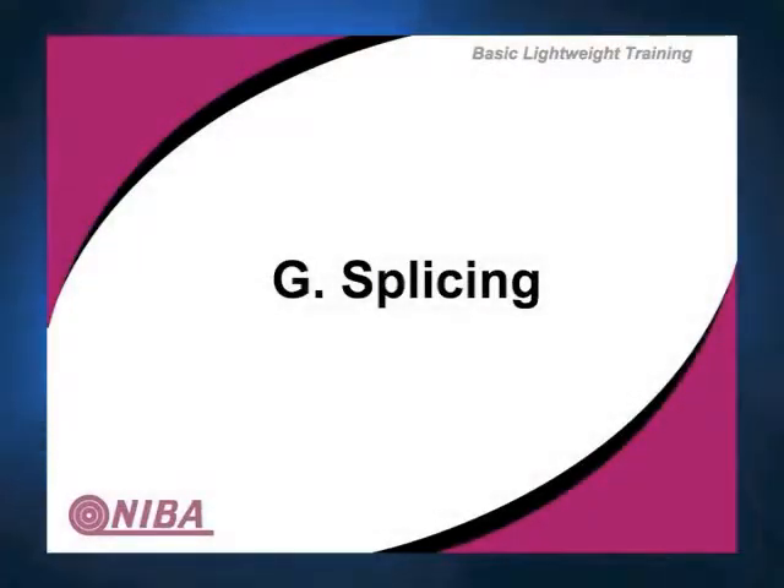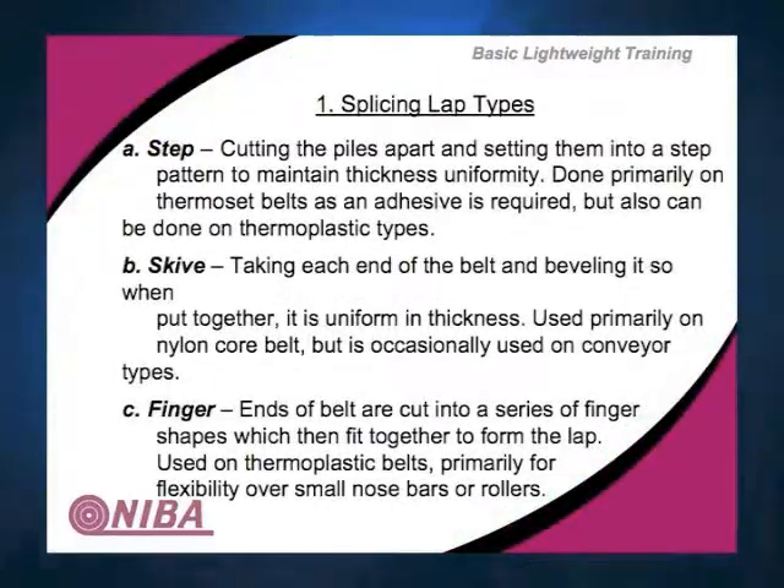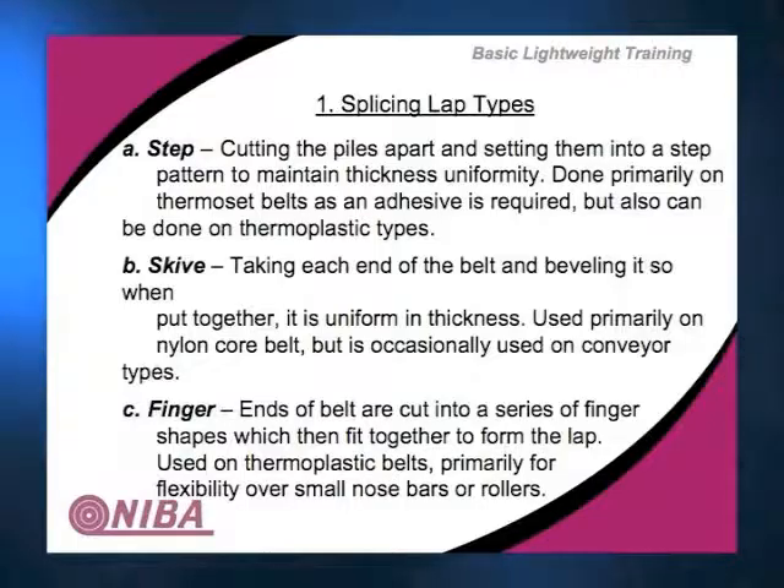The reason you do a step splice in thermoplastic, as Dan points out, is strength. A step splice is stronger than a finger splice because you've got more surface contact area. The second reason is if you're going to do a splice in the field and you can't get a press in there because there's no room, they'll do a step splice so they can put plastic adhesive on it, clamp it down, let it sit overnight, and come back. Those are the two most logical places you'll find them.